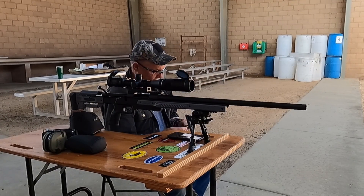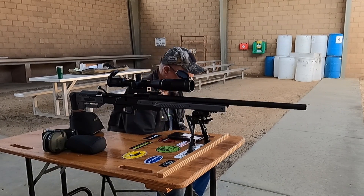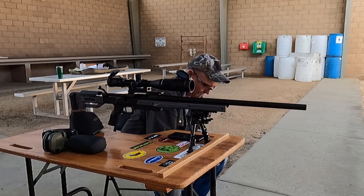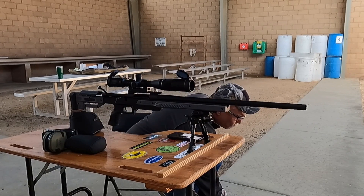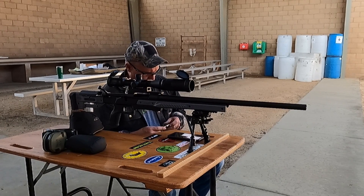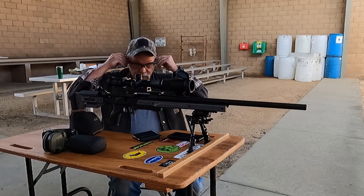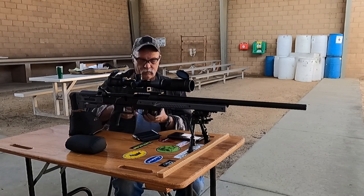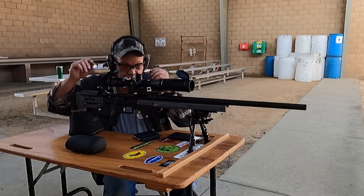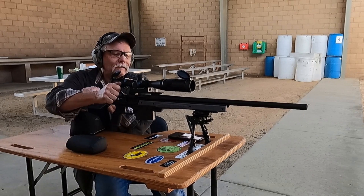Alrighty y'all, we have the chronograph set up and we are loading our five rounds of 45.5 grains of IMR-4831. We got the chronograph set up and we will go to town here. I'm going to shoot this first group on the left-hand dot. Target cam is on, y'all are on, and we are loaded and ready to go.